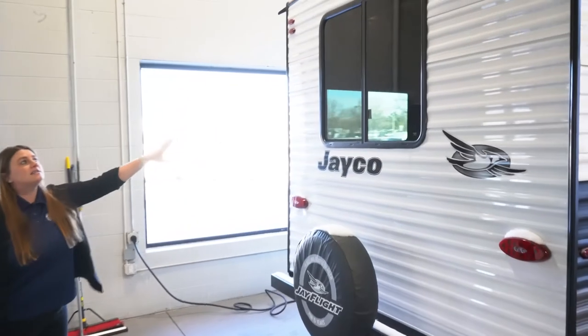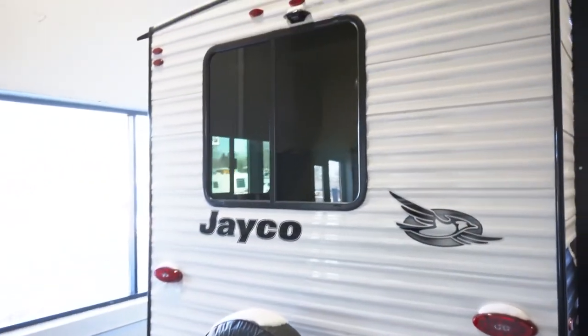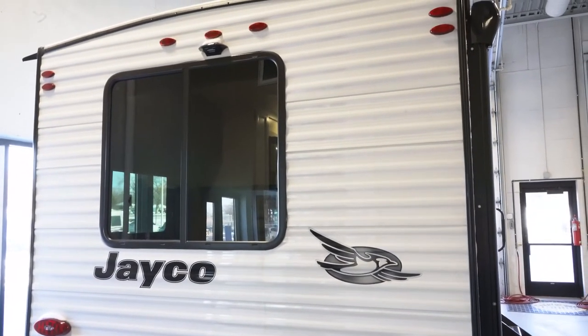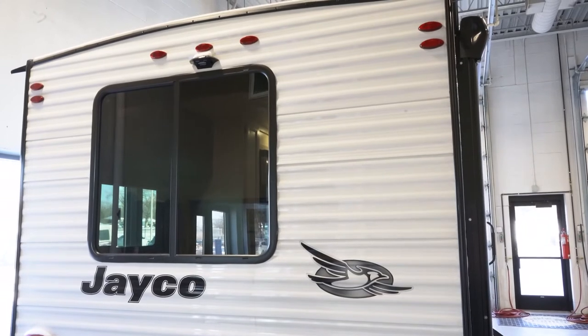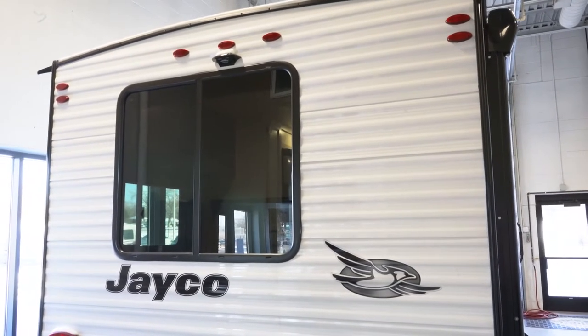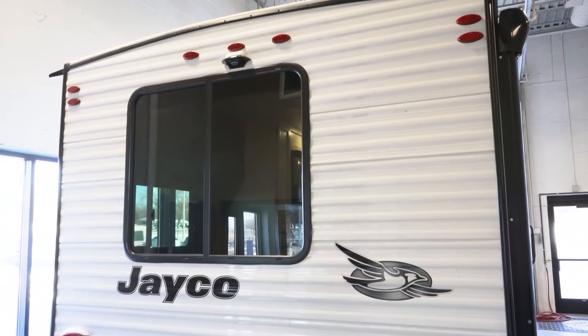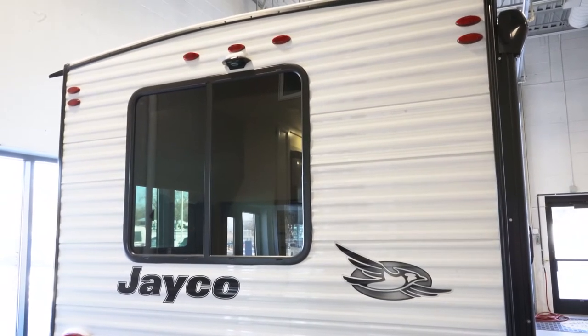You've got that nice big window in the back. The extra lights you see up on top are the J-Smart lighting, so if you're turning or braking, anybody behind you is going to know what your intentions are. This unit is also prepped for a backup camera.